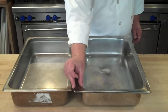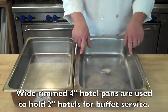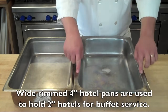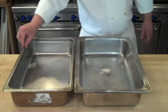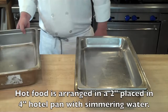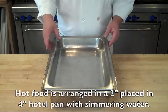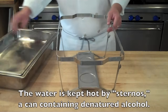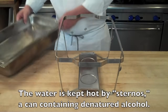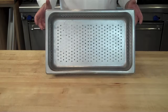Some 4-inch hotel pans will have a wider brim than others. These are used on buffet lines to hold a 2-inch hotel pan, and you'll notice that the 2-inch hotel pan will fit directly and snugly into this. This is because you'll have water underneath in your 4-inch hotel pan that will be simmering, keeping whatever product you have hot in your 2-inch hotel pan. You do this by using sternos, which go in those little indents on the bottom, and you fit the whole thing into a stand.